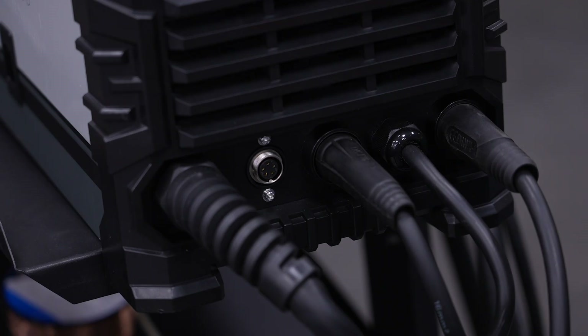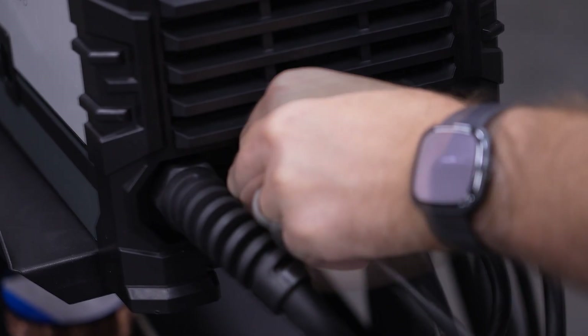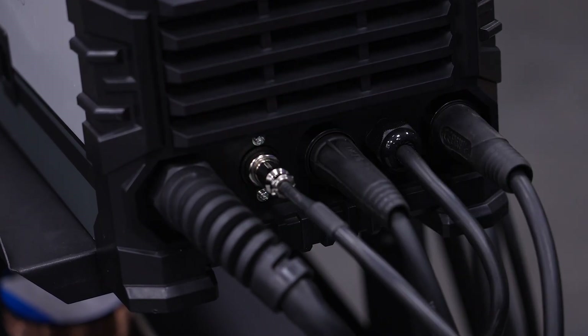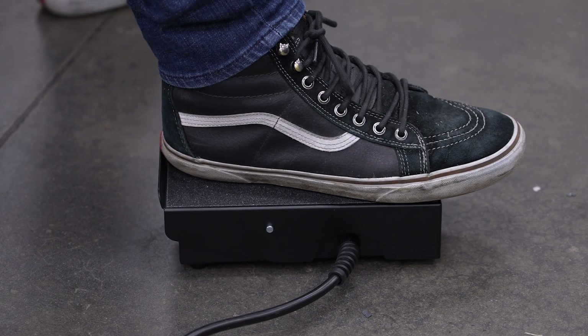Optionally, you can also install a foot pedal for greater control of your welder. Simply install the 5-pin plug on the pedal into the foot pedal connector. In lift TIG mode, the pedal will automatically be recognized, which you can verify by the foot pedal icon in the center of the screen. Set the welding amperage as you would normally — this will be the max when the pedal is fully depressed.